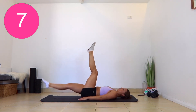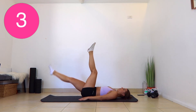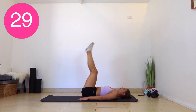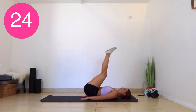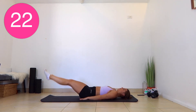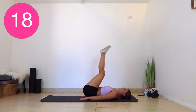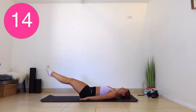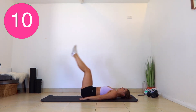In a few seconds, we're going to do the same thing but we're going to drop both legs down at the same time. Both legs down and up. Go as far down as you can without your back coming off the floor. If you can't go as low, that is fine.